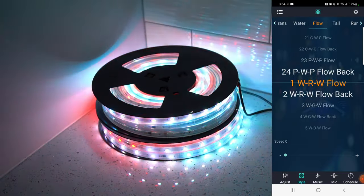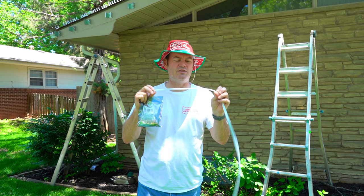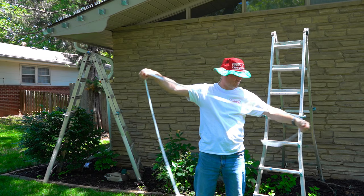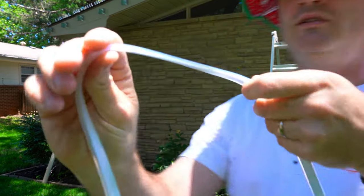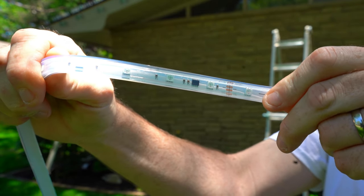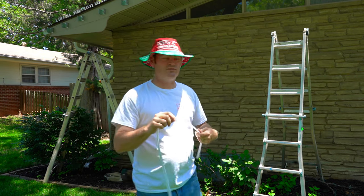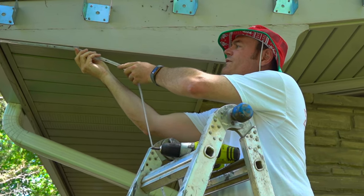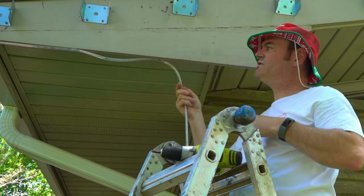Surprisingly, these do not come with adhesive on the back — they attach with brackets and screws. These bad boys are thick and tough — they are at least a quarter inch thick if not more. Nice tug test. Time to install these. I'm deciding to go with a one-foot spread. One key thing is to make sure the screw is all the way flush when you install it so it does not make contact with the cord. One foot should make for a nice tight fit.